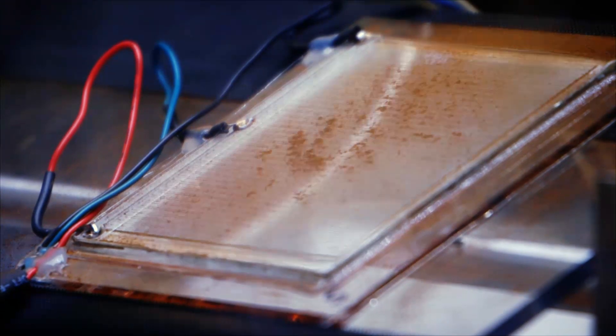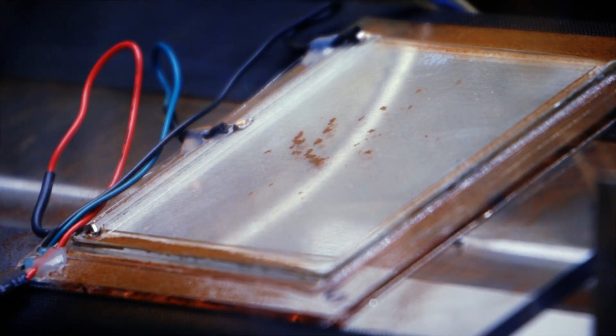What we're looking to do is use a more efficient method by using just a small amount of electricity to statically push the dust off the surface of the solar panel or the solar mirror.